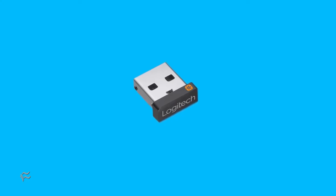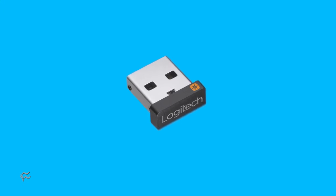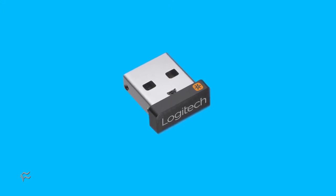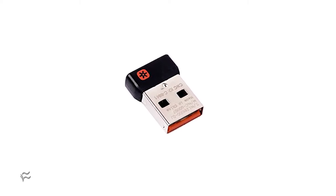The dongles in question are the Logitech Unifying dongles. You can tell if you have such a dongle if there's a little orange star printed on the black plastic end. If you have such a dongle, you're going to want to upgrade the firmware immediately.